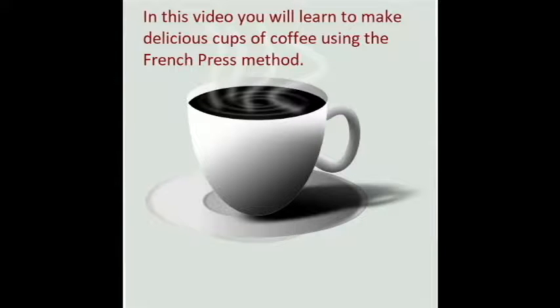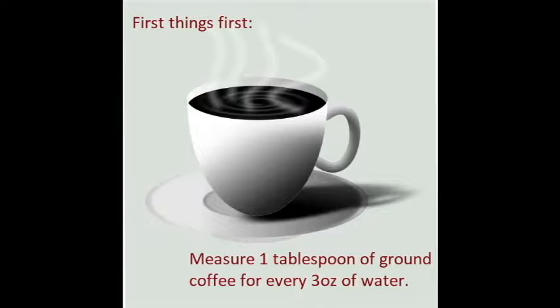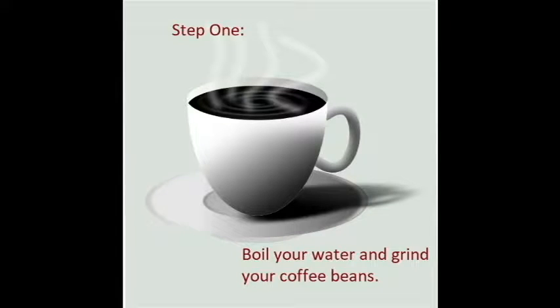Thank you for choosing my French press video. First off, you're going to need some coffee beans for maximum flavor. You're going to need your French press, of course, and you're going to need some filtered water. The reason I give you this measurement, this ratio, is because it's a strong cup of coffee. If it's too strong for you, you can always add a little bit of water in the end and make your own measurements, but that is a good preliminary measurement.